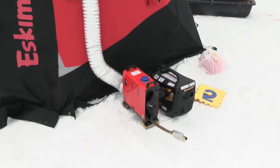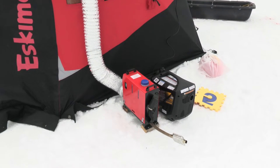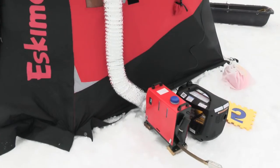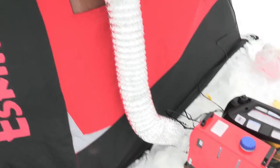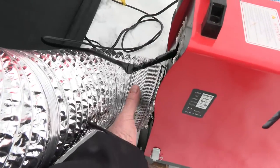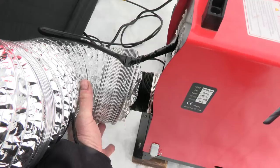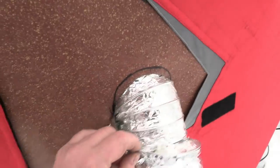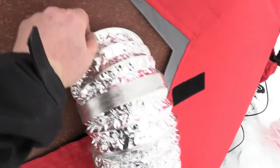Here's a little update on using the diesel heater. I want to show you something I've done that seems to be working pretty good. You can see this hose here — I have inside the regular 3 inch, it connects inside here to my 4 inch, which goes inside here, and I have the 6 inch just wrapped around it.